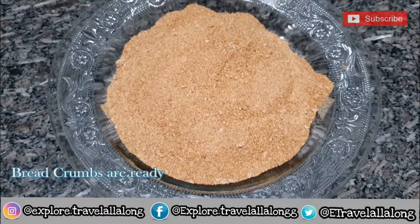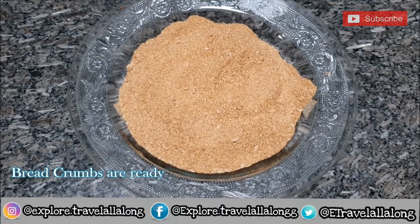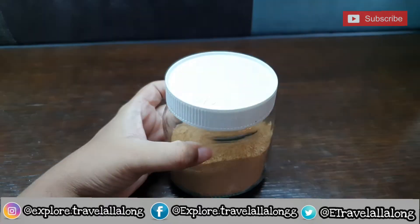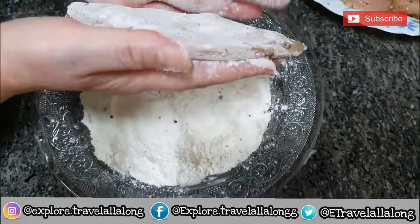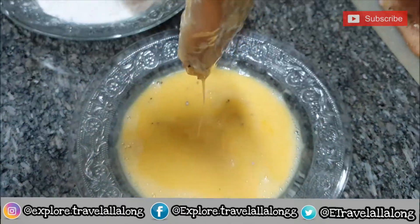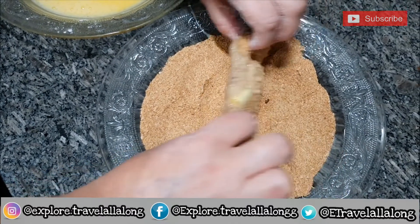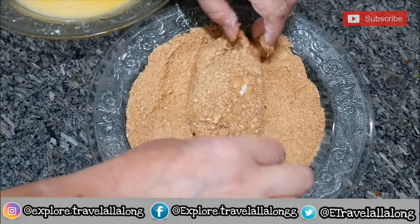After grinding, your breadcrumbs are ready. You can make this in large quantities and store it in an airtight container, refrigerate it, and consume within 10 days. Breadcrumbs can be used for making crispy food, as a topping over casseroles, for thickening stews, as pizza toppings, or you can even add breadcrumbs in your soup just to get a crunchy texture.